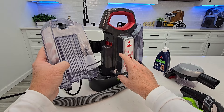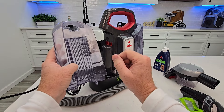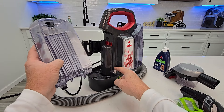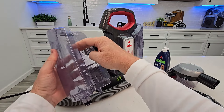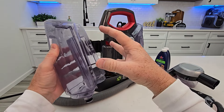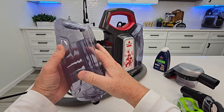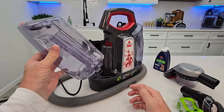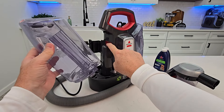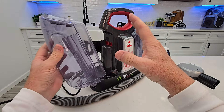That hot air is going to be directed here to help heat or keep the water warm that's in the tank. It doesn't have a heat pump or anything in there — it just uses hot air being directed onto the tank to keep the water hot.